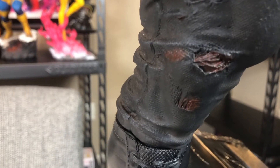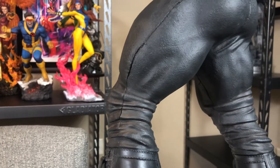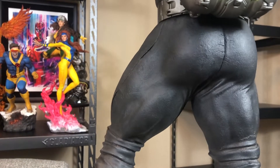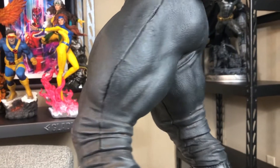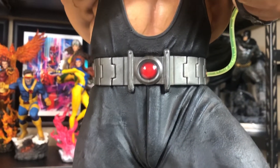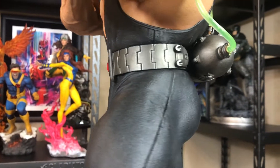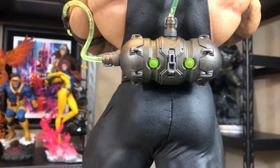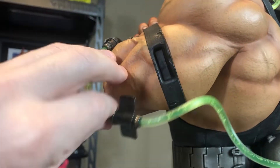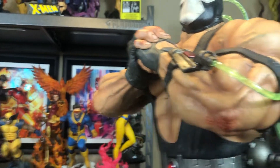You've got little holes in his pants with dried blood. Looking up at the legs, thighs, and hamstrings — Bane definitely does not skip leg day, and he does not skip glutes either. Just awesome sculpt on the musculature. And of course, we have his classic belt. Around the back, we've got the tube of venom, which hooks into his arm right here and just snaps in. This also snaps in to his bicep.